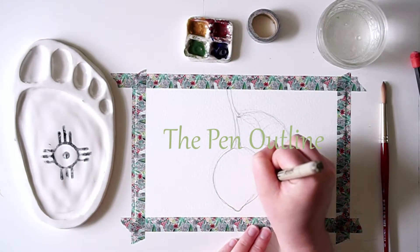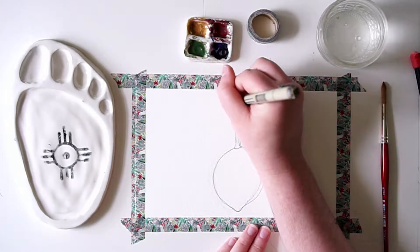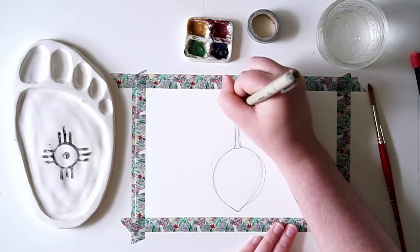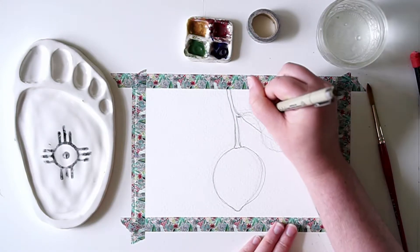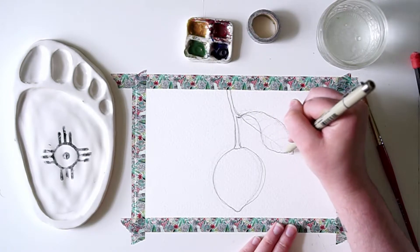This next part is the pen outline. Because I went through with the details and I'm now finished, I know exactly how I want it to look. I'm going to go in with the micro pen or the Sharpie pen, and this is where you will see me outline every little bit that I want to have a clear design, as well as any of the smaller details.